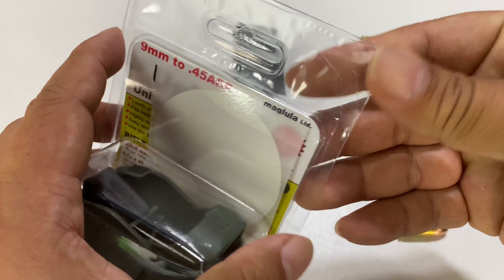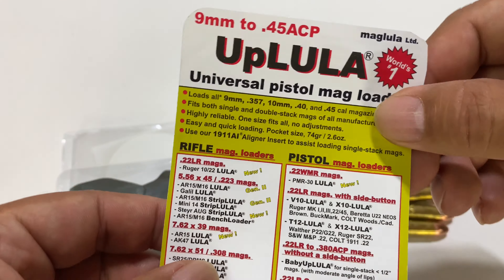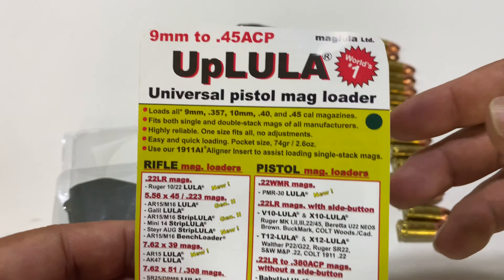I just picked this up. You are probably familiar with them. This is the UpLULA magazine loader. They have been around for a while. They are super popular — I see them at the range all the time.